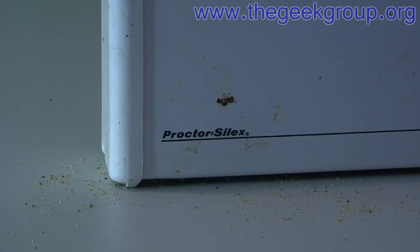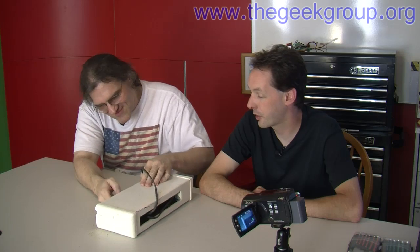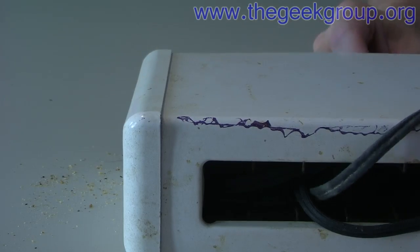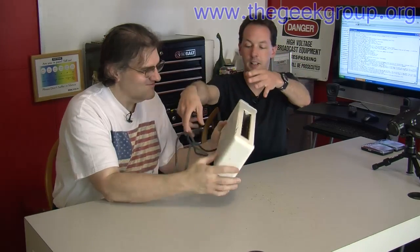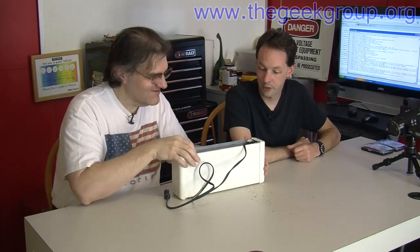We just realized something — it's a bad idea to do this with a used toaster. You've got like red crumbs. There's nasty crumbs in there. I don't know where this toaster came from because I've never used it. We've had the same 4-slot toaster at Geek House since like 2003. We found this one, and you mentioned wanting to play with a toaster. There's things inside.